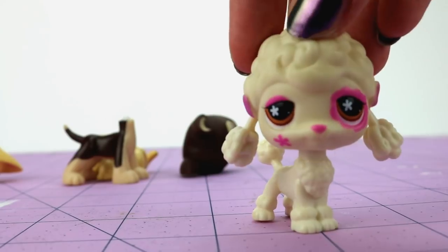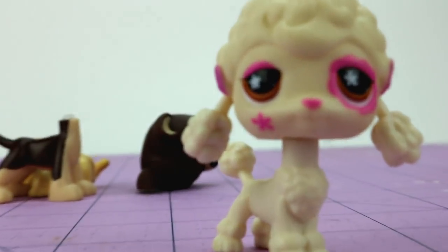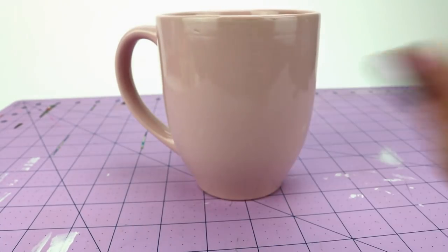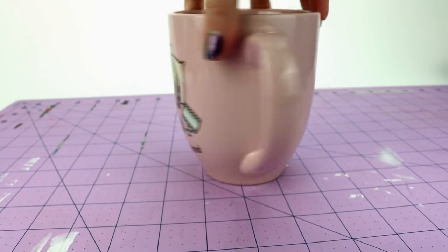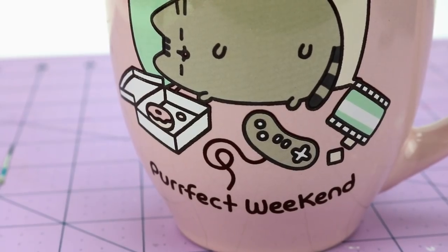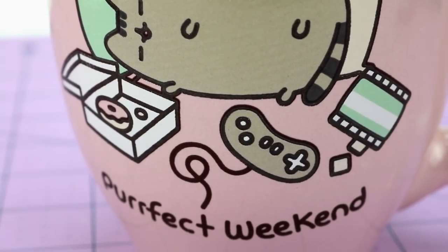This is a new camera and I'm still trying to figure out how to use it, so sorry if some of the shots are out of focus. We got some hot water — ouch, it's hot — boiled it a little bit to make sure that these heads are nice and squishy. Look, it's squishing and she's so cute! It's a perfect weekend, which is perfect because it's New Year's weekend.